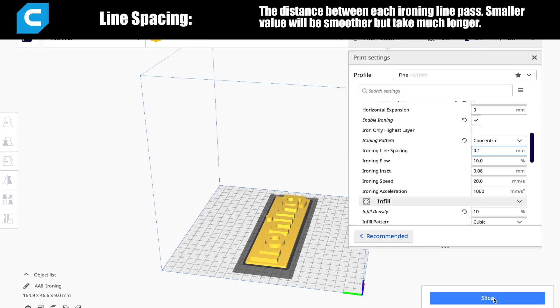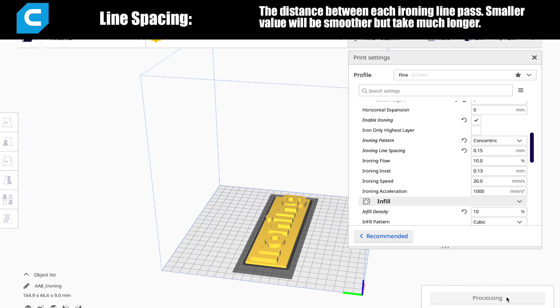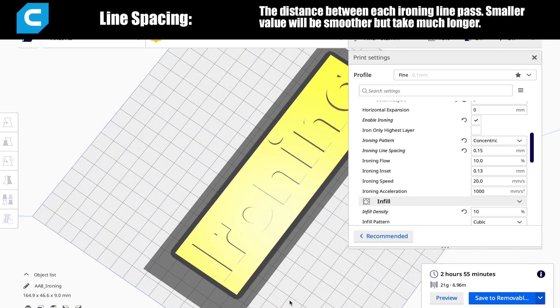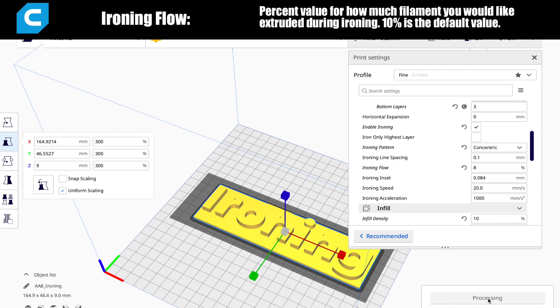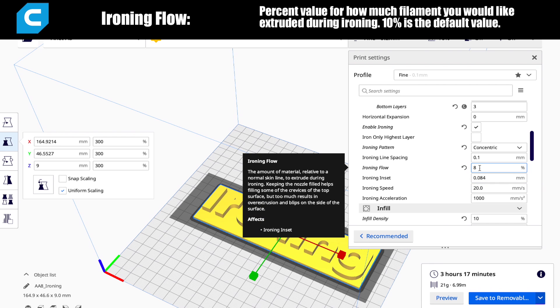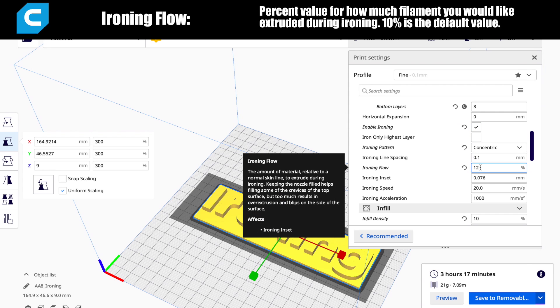The next option is line spacing — how close together you want each pass to be. The default value is 0.1, which creates an incredibly smooth surface, but these small passes can really increase print time. You can adjust this value depending on how smooth you want your parts. Next is ironing flow. When running ironing, you don't want much filament to extrude — just enough to fill the layer lines on top. The default is 10%, but if it's not extruding enough you can bump it up, or if the surface is still rough you may want to decrease it to avoid over-extruding.